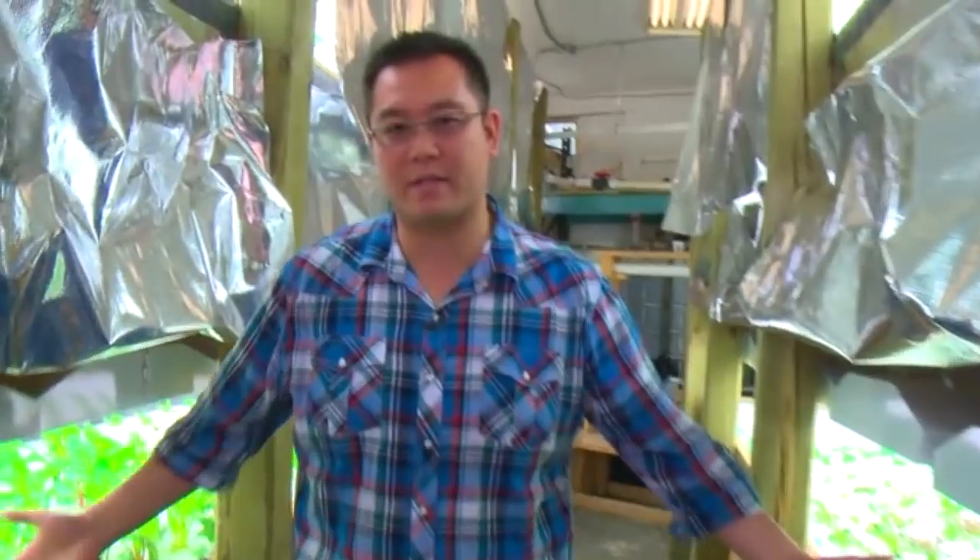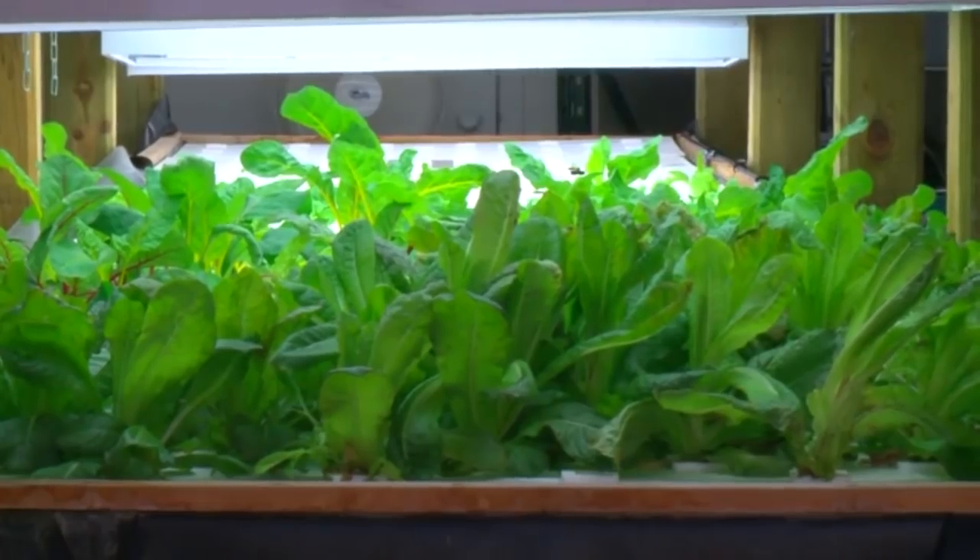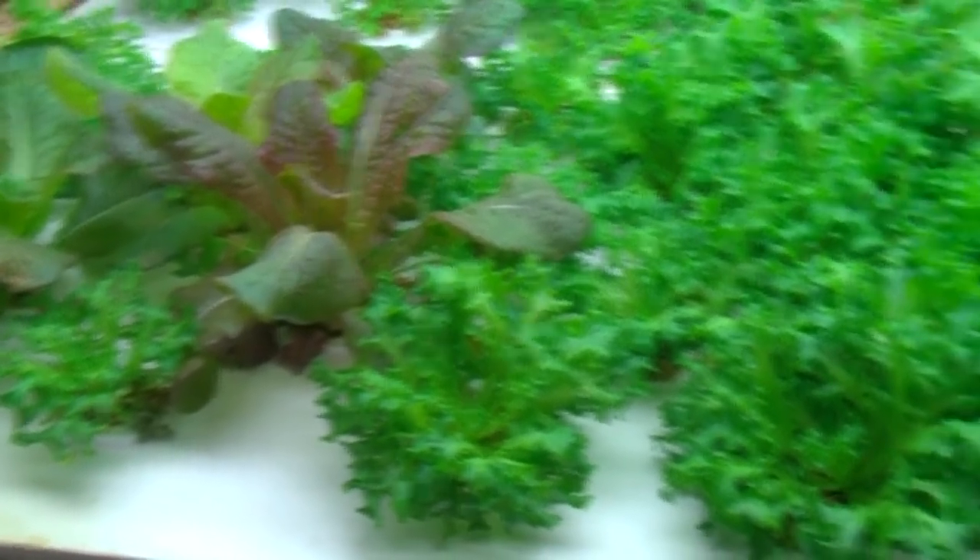From the media beds, the nitrites that get produced get flowed into these grow beds here. This is where the plants take up that really nutritious nitrite and turn it into vegetable matter. In doing so, they clear out the water for the fish, and that symbiosis is the basis of aquaponics.